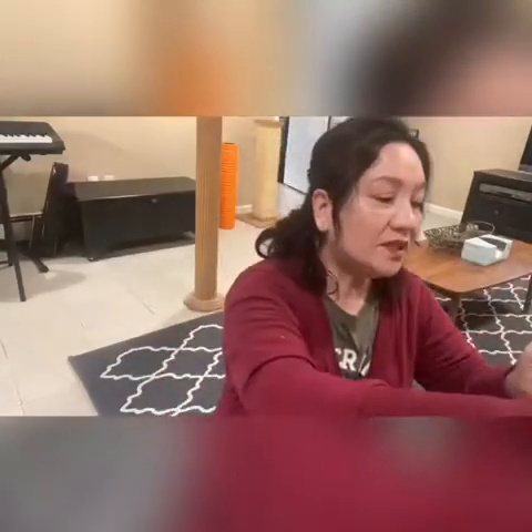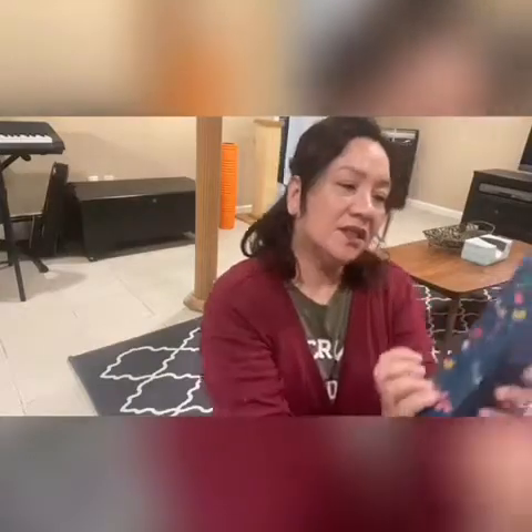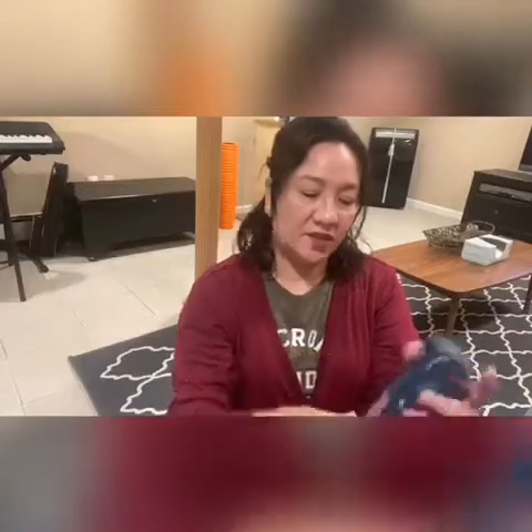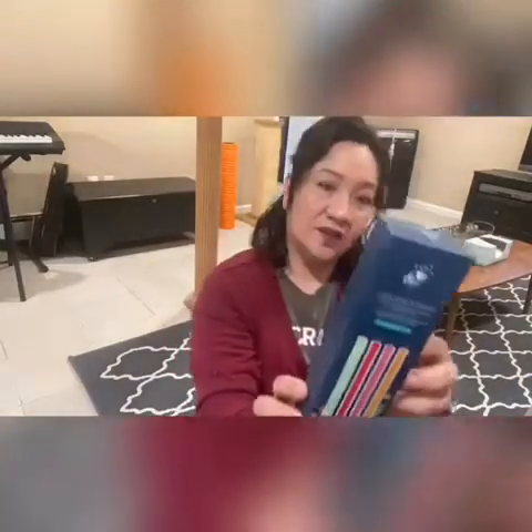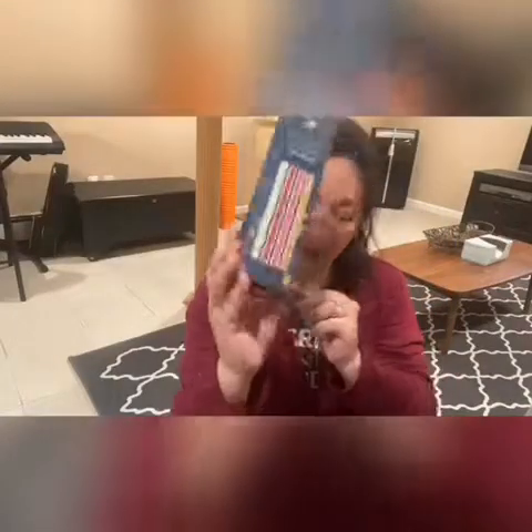The next one I see here is silicone straws. I think I got something similar from somewhere, but I'm not going to open it — I'm sure you guys know what it is already. It's good for the summer or anytime you want to drink.